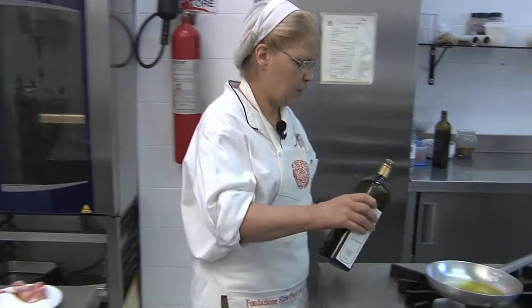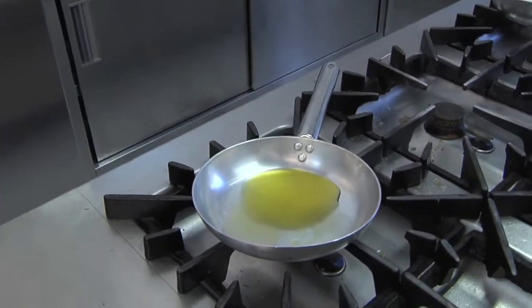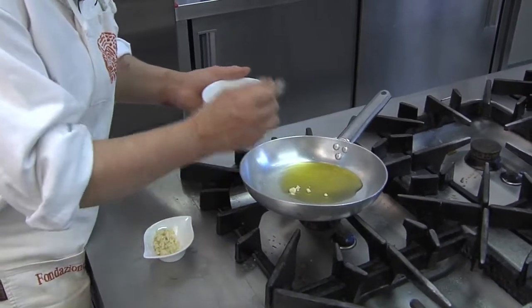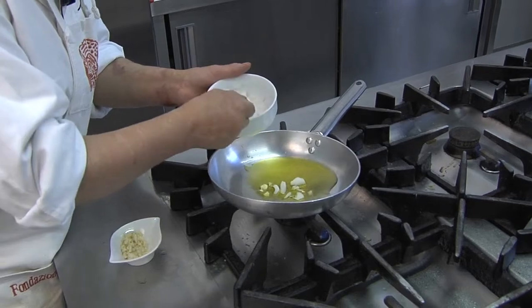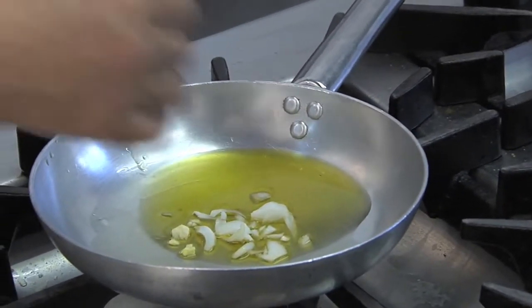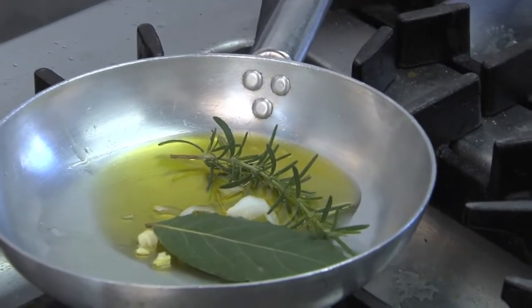Let's begin to prepare the dish. We're going to start by putting four spoons of oil, a bit of garlic, an onion, a nice bay leaf, and a sprig of rosemary in the pan, and turn on the burner.